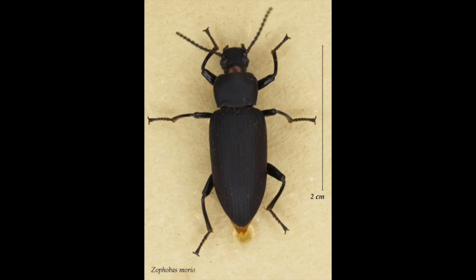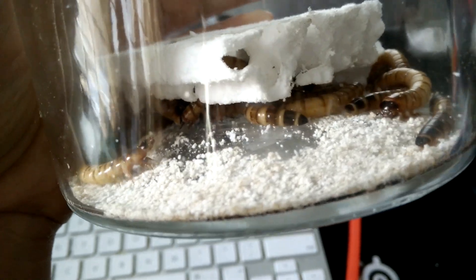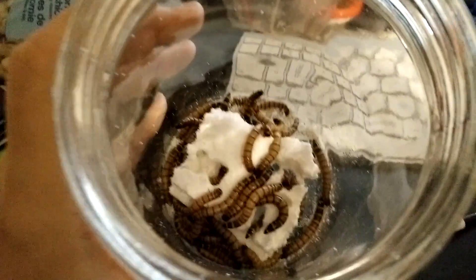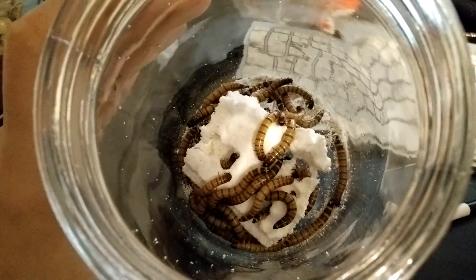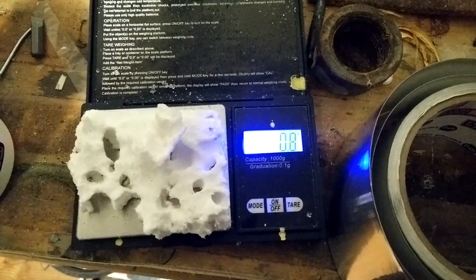In a previous video, I showed how a species of beetle, Xophobus moria, commonly called superworms, and more specifically its larval worm stage, can not only survive on styrofoam but can break it down as well, all in a couple days. I used about 30 worms that time to prove the concept, and over a week they converted a block of styrofoam into a husk and some beige powder.